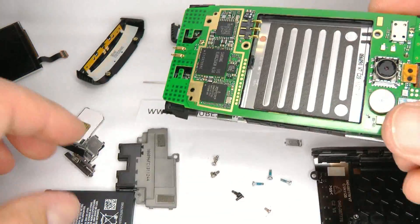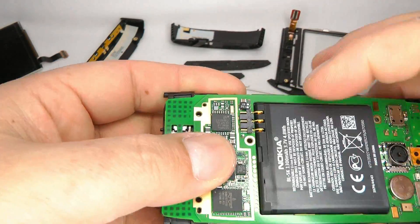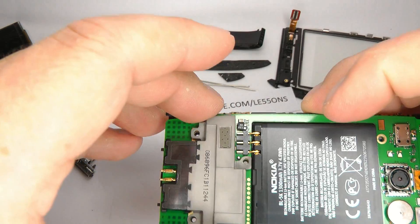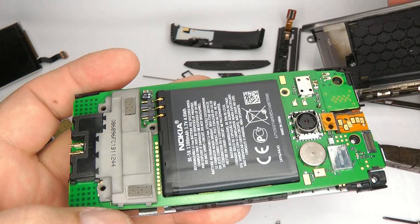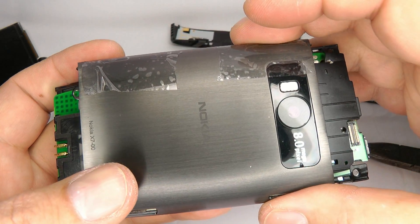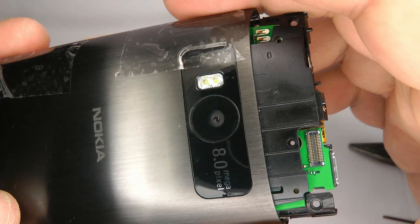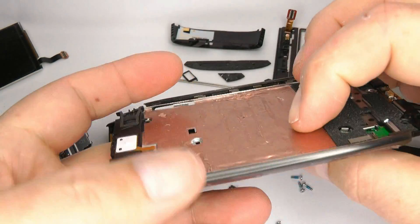Insert the battery and place the shield over your chips. Then take the metal cover and offer that up, lining the camera up. Once the camera is lined up, push it together and turn it over.